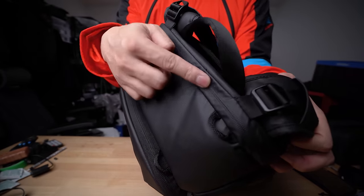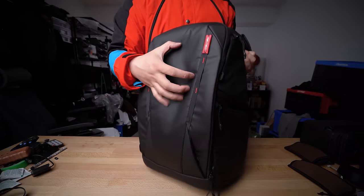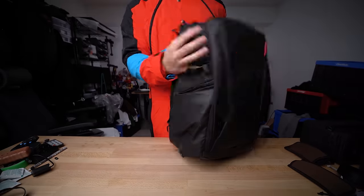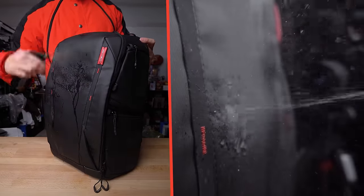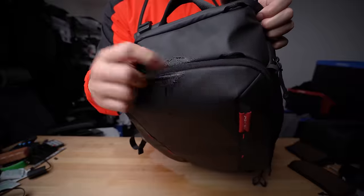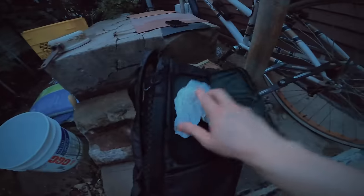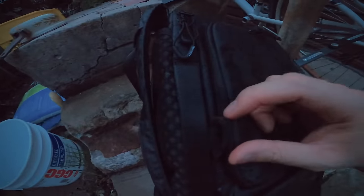The expansion zipper is semi-sealed, while the rest of the pockets where gear is actually stored are fully water-sealed. Combined with the nylon-like exterior material and the textured hardened sheet on the bottom, I fully trust this bag to be water resistant. The bag can handle rain just fine, and even the smaller pockets are fitted with water-sealed zippers — a much appreciated detail.